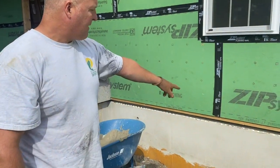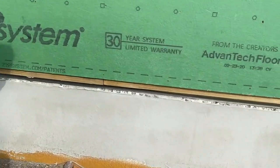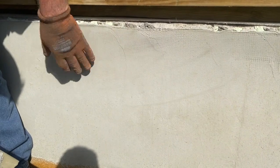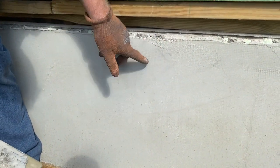Then you want to let that dry. Like it's going to look like that — let's get a little close up. This is one coat guys and you can see the mesh through it. That's not finished. That's your first bed coat. That's what it's going to look like when it dries. And we're going to put another coat over that. That's not good enough — you don't want to see that mesh through there.